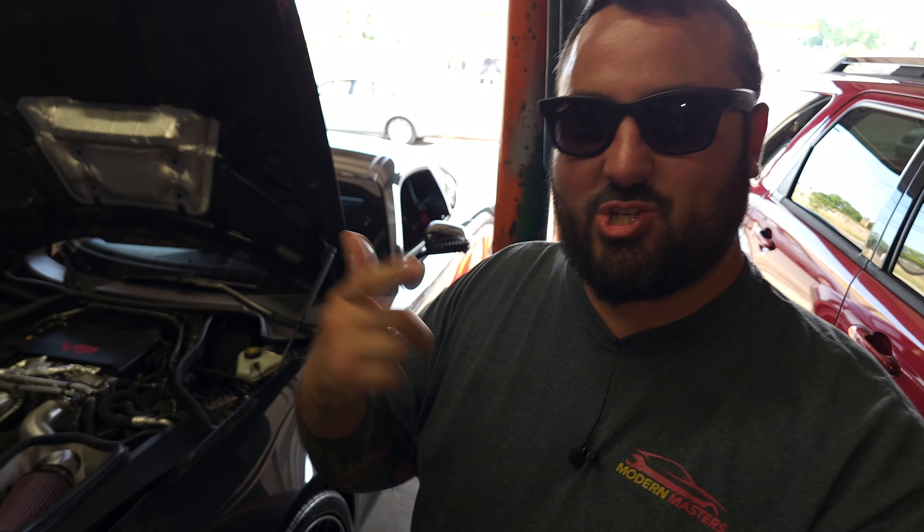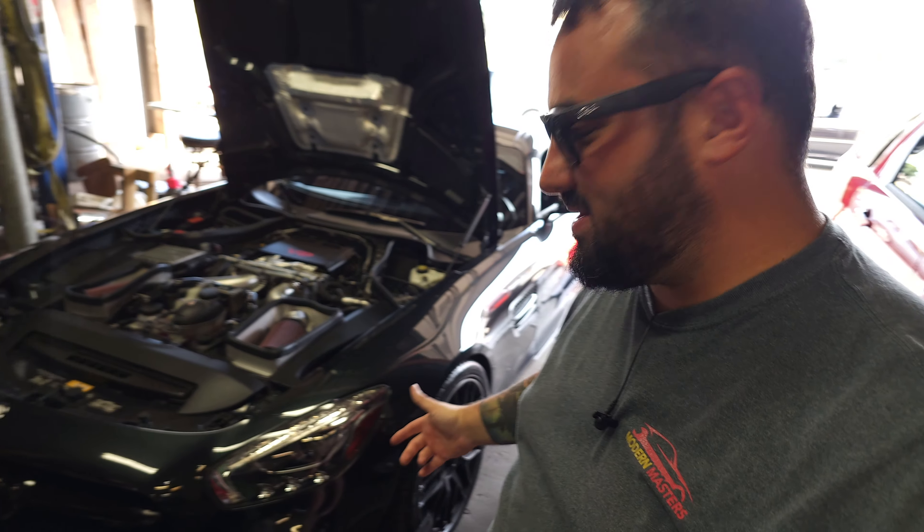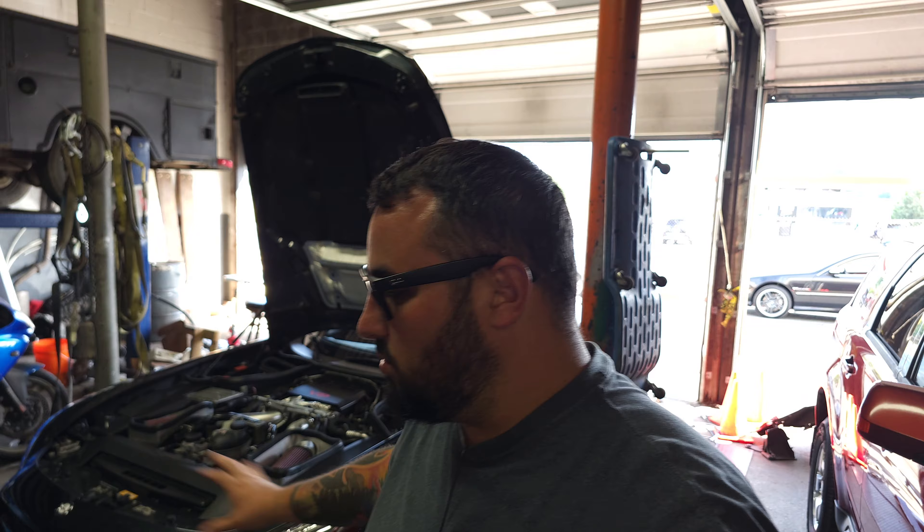All right guys, we're about to run my GTS on the dyno - it's all strapped down. Don't forget, these cars are not going to make huge power on this dyno; this dyno will hurt your feelings every day if you're looking for a ridiculously high number. We are here to see how the tune is doing, how the air and fuel is. We are not trying to set a record - we are testing these cars so we don't have to do it on the street. This is the safest way to get the data we need for the tuner.